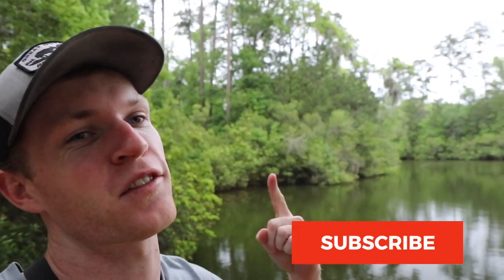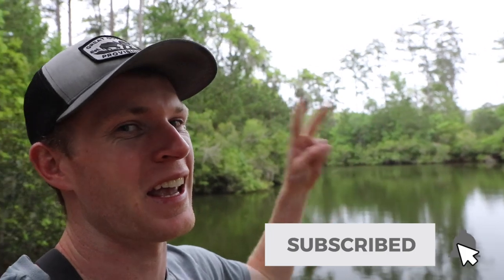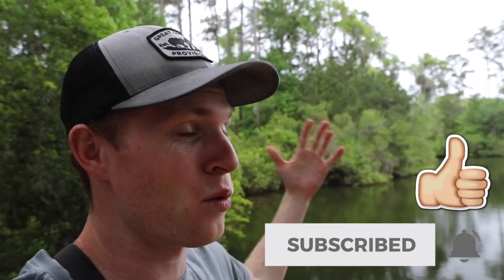I wanted to do a giveaway, which I'm actually still going to do — I'm just going to order another one and send it to one of y'all. To enter the giveaway, just do two things: one, subscribe to the channel, and two, smash that like button. If you want to go the extra mile you can leave a comment down below. Hopefully y'all enjoyed today's episode — as always, bassiness passion, peace out.